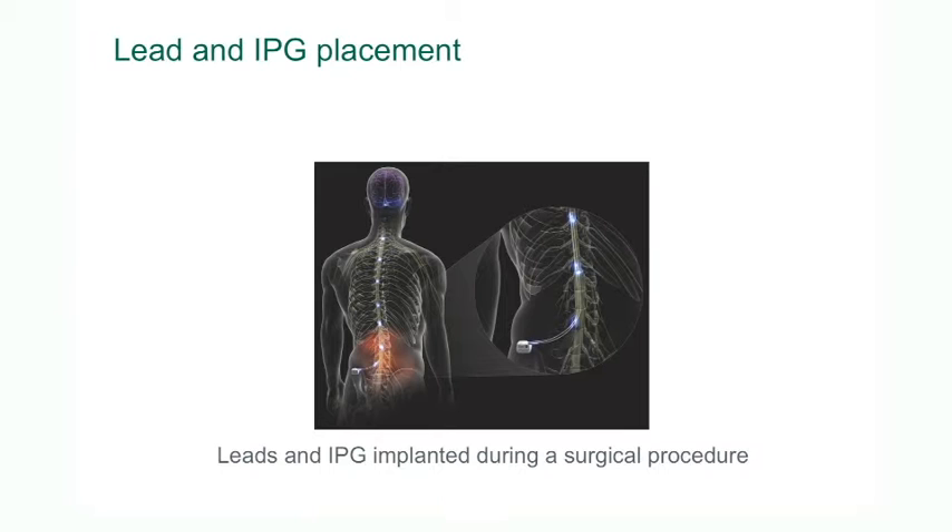The ends of the leads are plugged into the battery and screwed fairly tightly in place so that they don't dislodge. The ends of the electrodes are plugged into the implantable pulse generator, or battery, and screwed in place so that they don't move or dislodge.